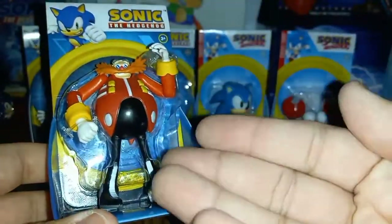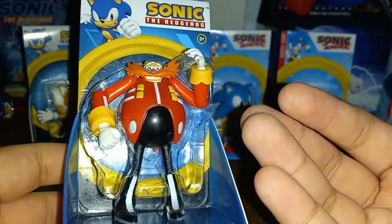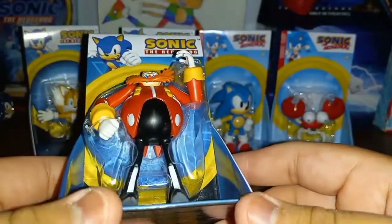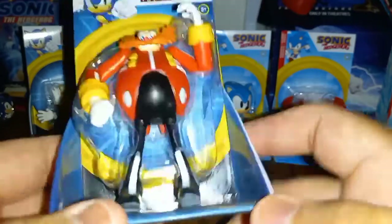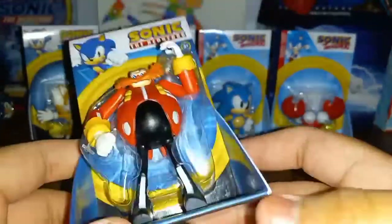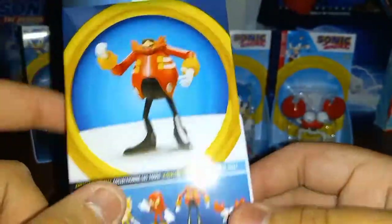Next up we have Dr. Eggman. I do have a four inch figure of Dr. Eggman — one came with the spikes, and one came with a checkpoint accessory. And here's Dr. Eggman, and you can collect the other ones you could get.